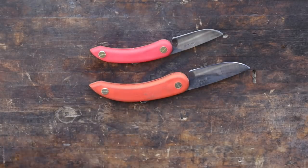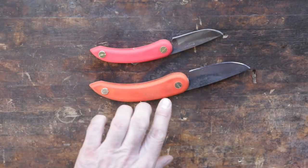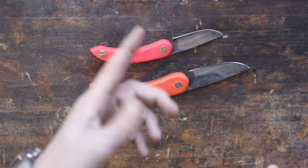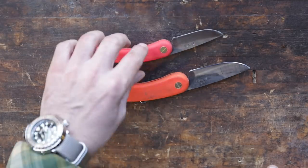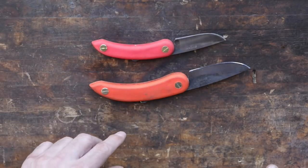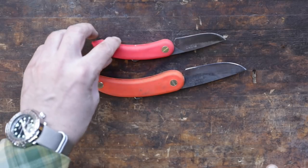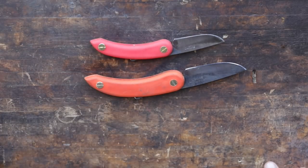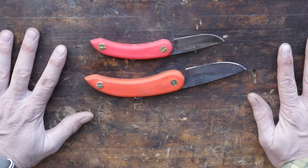That's it for my EDC knife review. I'll put an Amazon affiliate link to the little one. If you like the big one maybe that's a better fit for you, but I'd recommend this one here. They come in all different colors — they're just fun knives. And who doesn't have an extra $10 to $15 for a good EDC knife? Thanks for watching and we'll see you guys on the next video.